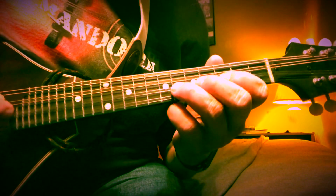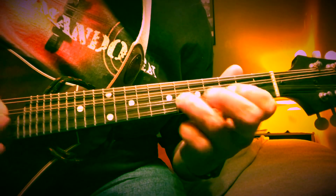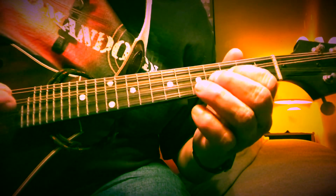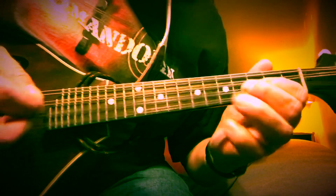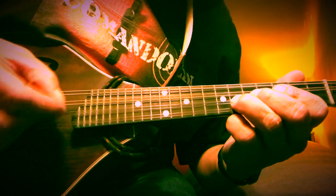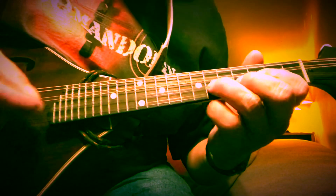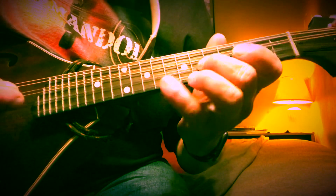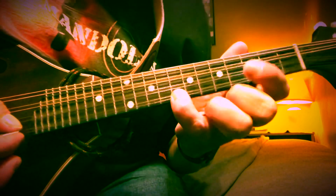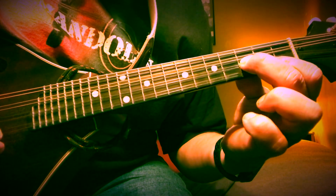Peter Gunn. All right, so here it is. First two notes are on the A string — we're going to go from the sixth fret down to the third fret. You can slide up into that, or I like to trim one. Now do it again, but the second time we're going to reach up and grab the eighth fret with our pinky on the high E.